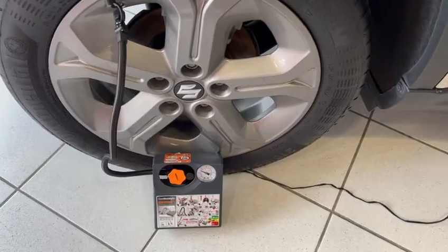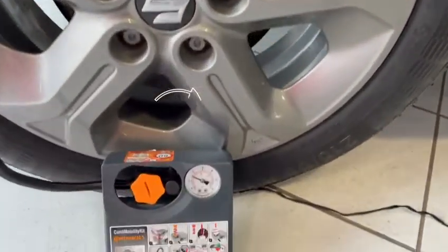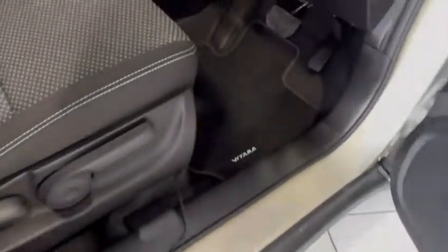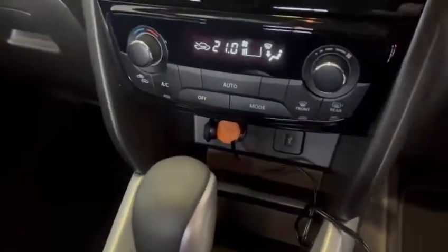Once you have connected up the pump, you can then check what your tyre pressure is. To get power to your electric pump, you just need to connect the lead to the 12-volt port, as you can see here.